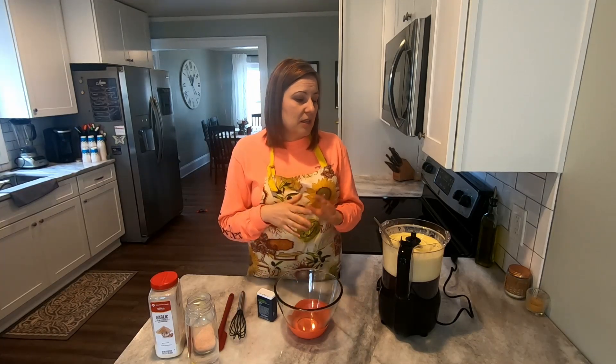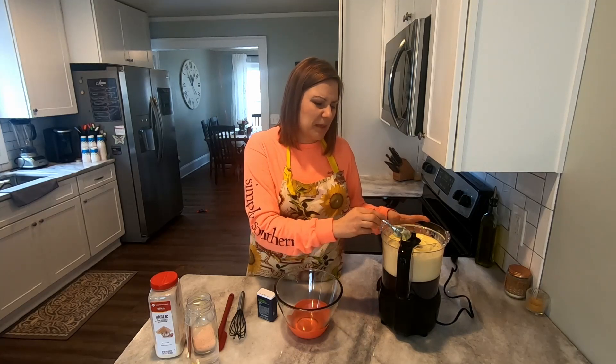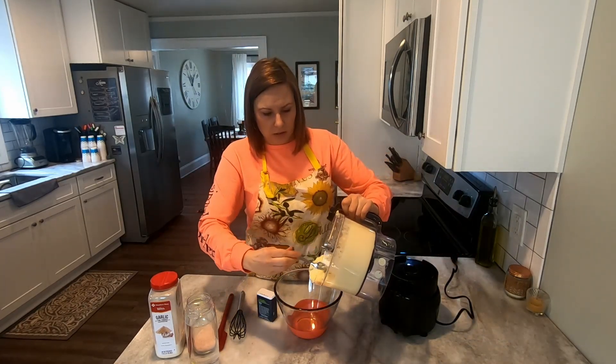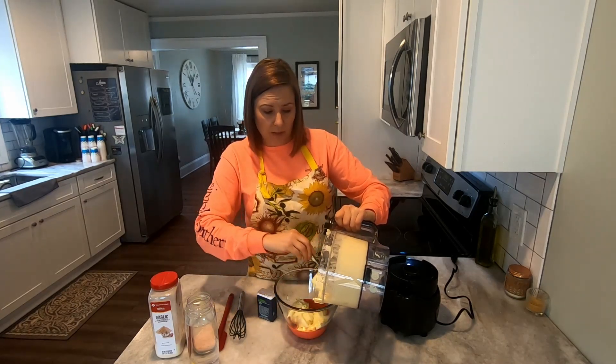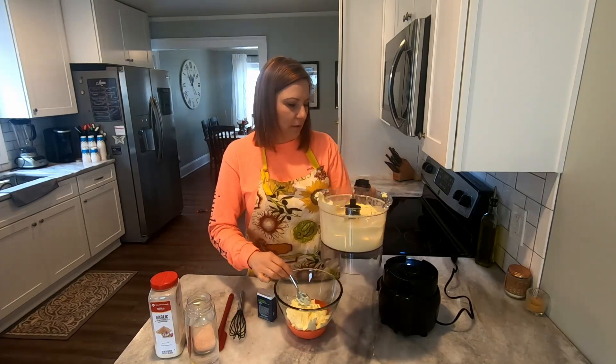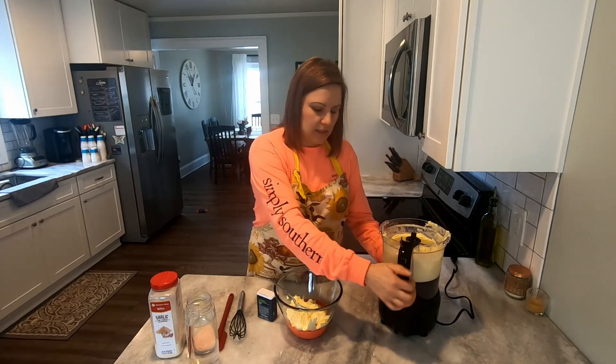Let's move on to the ranch dressing — this is just my favorite dressing ever. We use it for salads, dipping chicken, lunch meats, and I take it with vegetable trays to parties all the time. There are no exact measurements, so you get to make it according to how you like it. I'll just take out some of the mayonnaise into a medium-sized mixing bowl. This ranch does not taste too mayonnaise-y at all — the garlic really helps separate it from that standard mayonnaise taste.